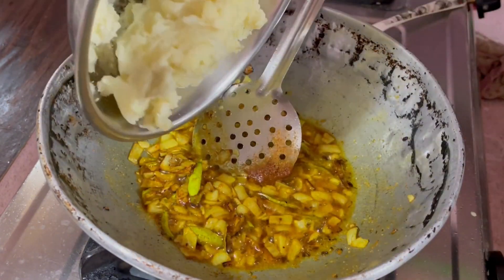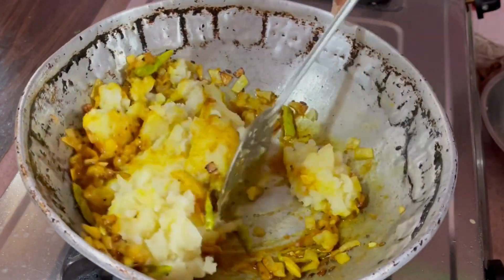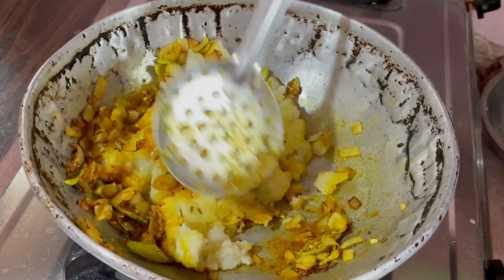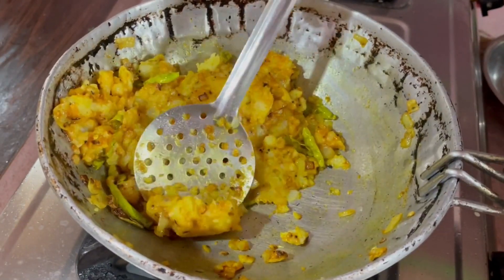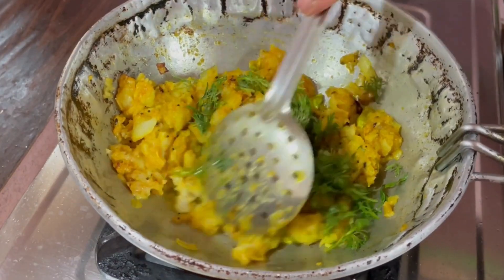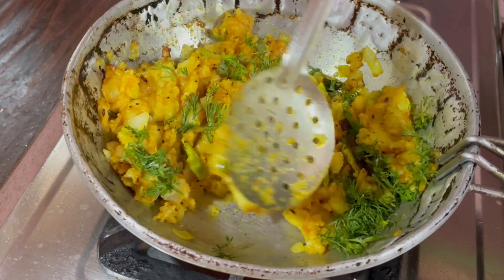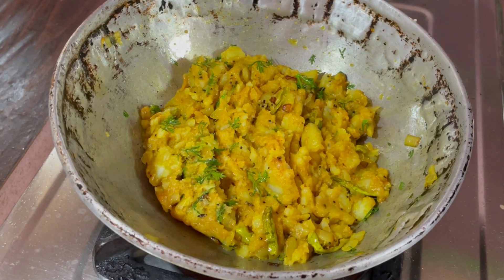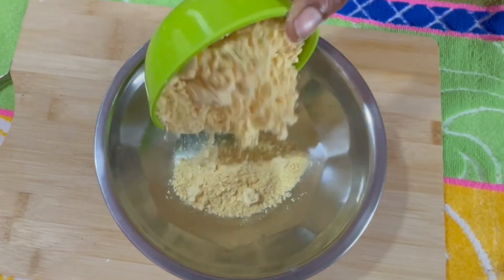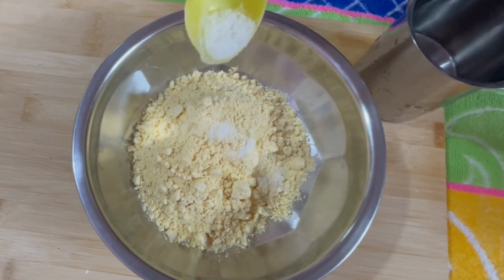Mix it well on a medium flame, then add the potato paste which we have smashed. Add a bunch of coriander. Now take a plate and add one and a half cups of besan flour, and 1 and a half tablespoon salt.